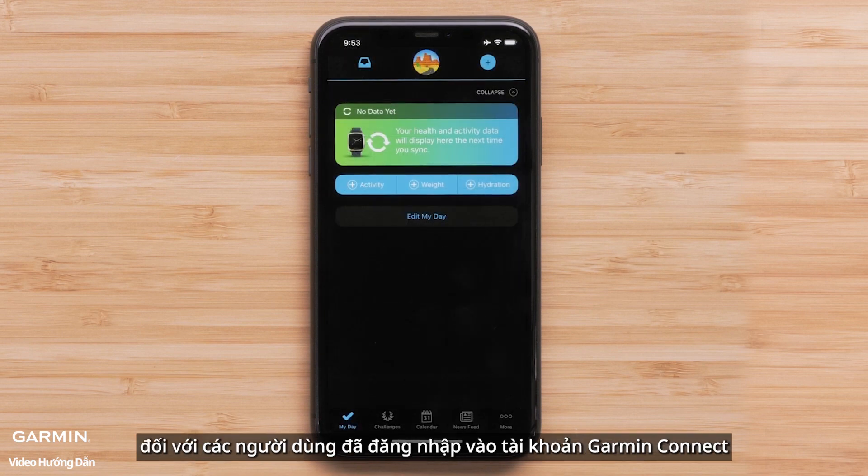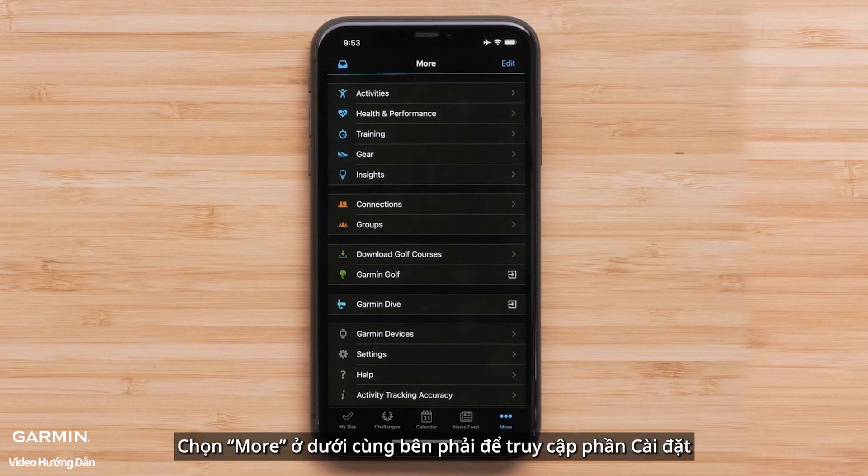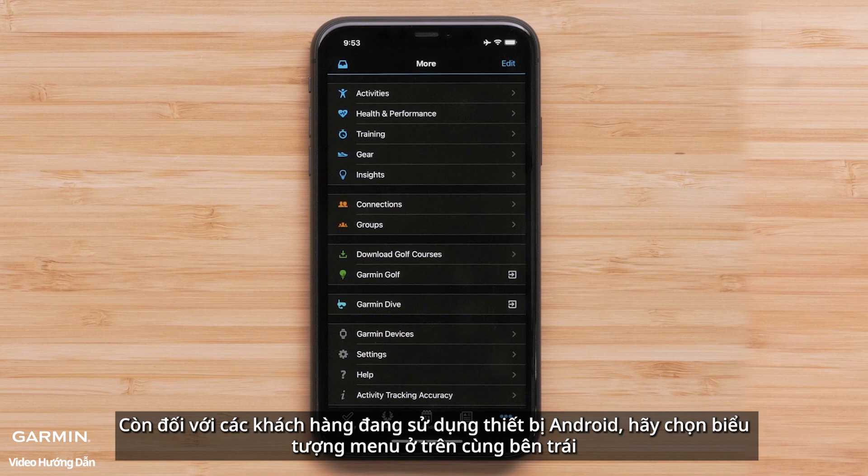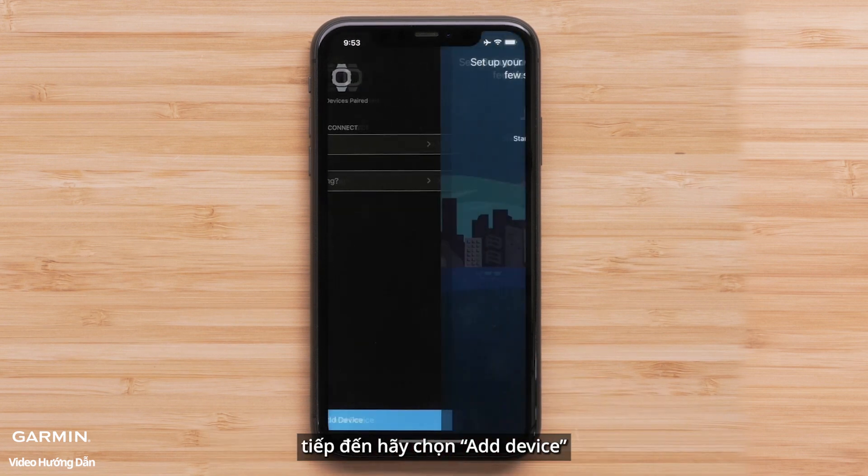For customers already signed in to their Garmin Connect account and using an Apple device, press more on the bottom right to open settings. Android customers will select the menu icon in the top left. Once in settings, select Garmin Devices, followed by Add Device.